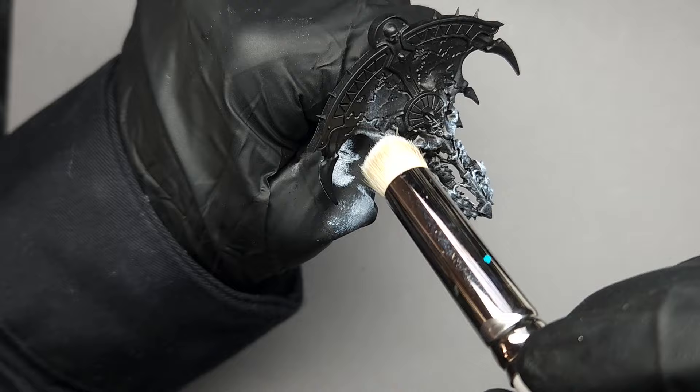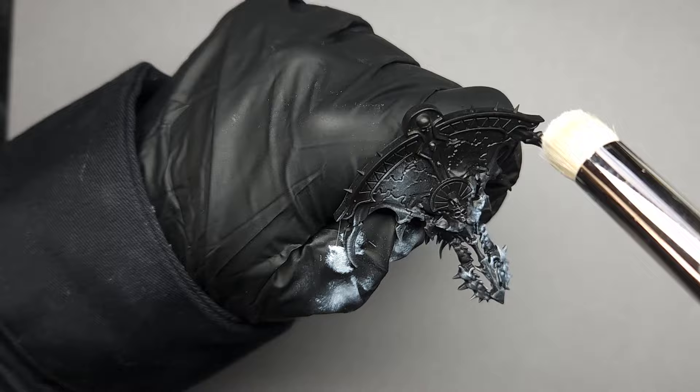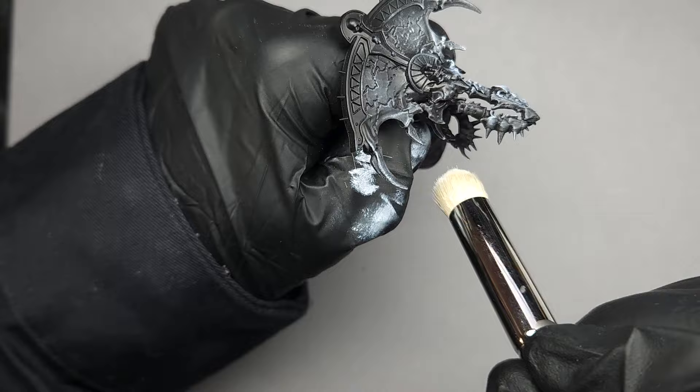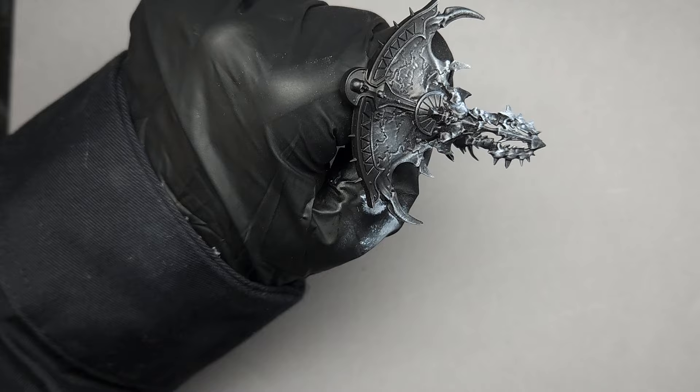Keep in mind the more you build up this grayscale — the more white you dry brush on here — the more bluish green your end result is going to be. If you ultimately want your stone to be mostly black with just a slight bluish green tinge to it, you're going to want to use a smaller dry brush that allows you to focus this white rather than putting it all over the model.